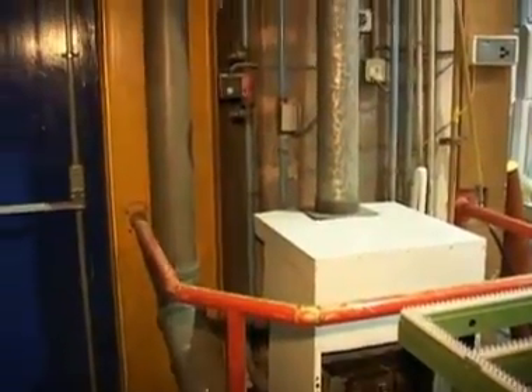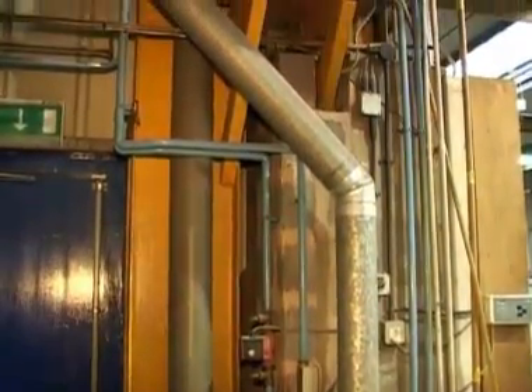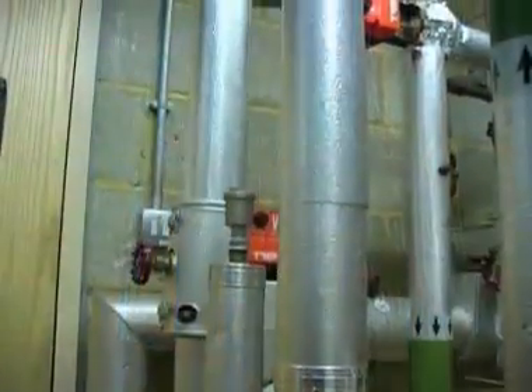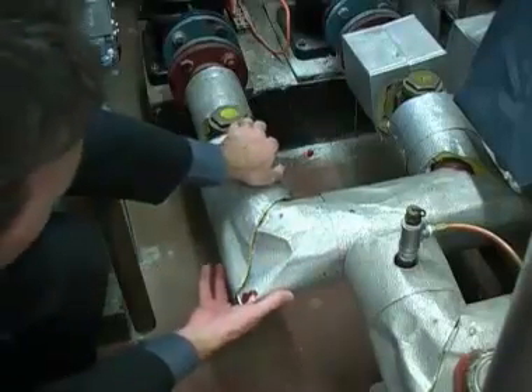The loss of heat through exposed pipework can be a major cause of wasted energy in your heating system. Heat loss from pipes can be cut by over 70% through proper lagging. This costs about £3 per metre of pipe and it will usually pay back within a few months.